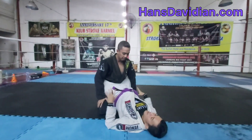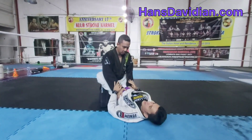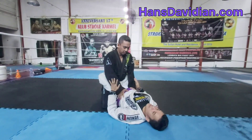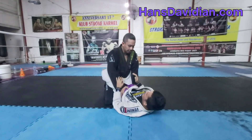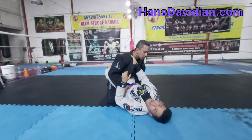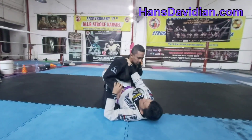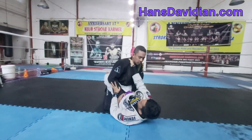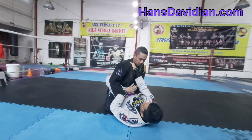When you're in the closed guard, your opponent usually puts his hands on your hip because he doesn't want you to get up. He also usually wants one hand here, threatening with the choke. But somehow he's very good — he has a really solid posture.